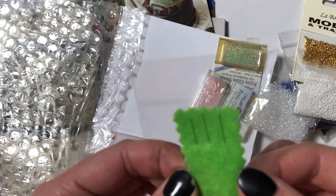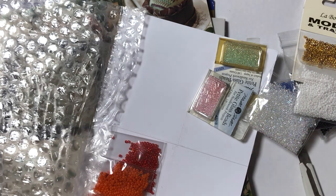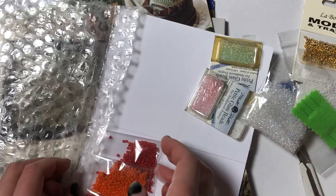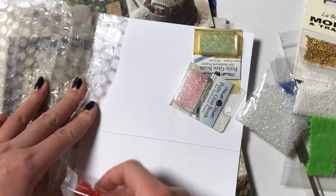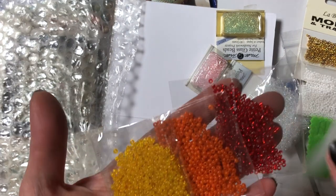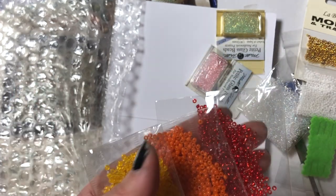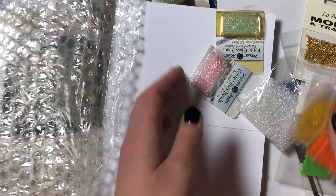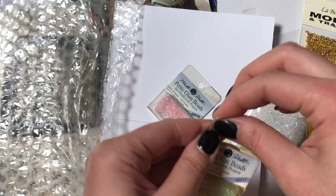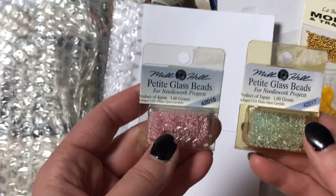I'm also planning on doing more Mirabilia's and Lavender and Lace projects next year, and I might change some of the colors — I might not follow the chart exactly. So I think these beads will be super useful in doing conversions. These are Mill Hill Petite beads, so these will be great on 40-count projects. Super pretty.